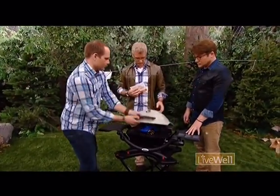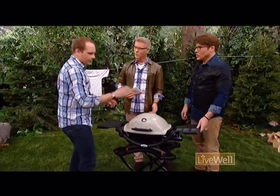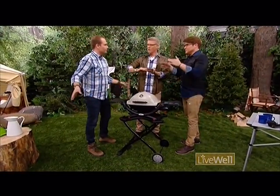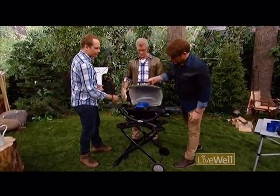So this is the Weber Baby Q. It's amazing. You buy this at Hudson's Bay, and this is great. It's got a collapsible stand, and then this comes off and you just fit it in your trunk or your RV. And you're making steaks — it gets high enough to sear steaks.